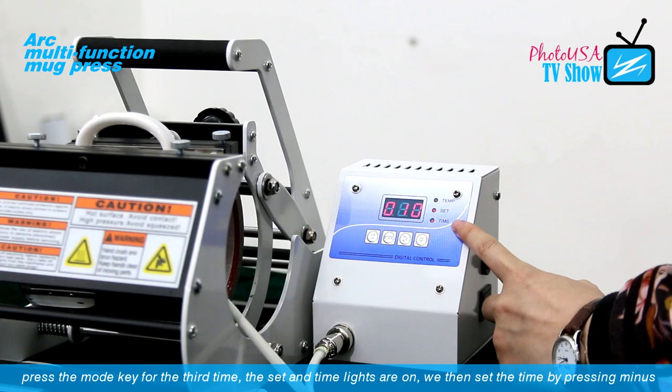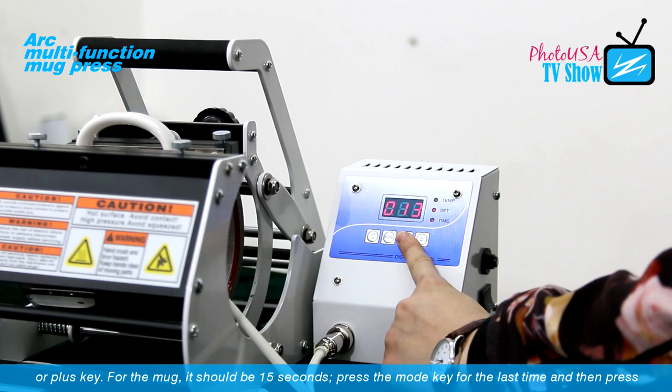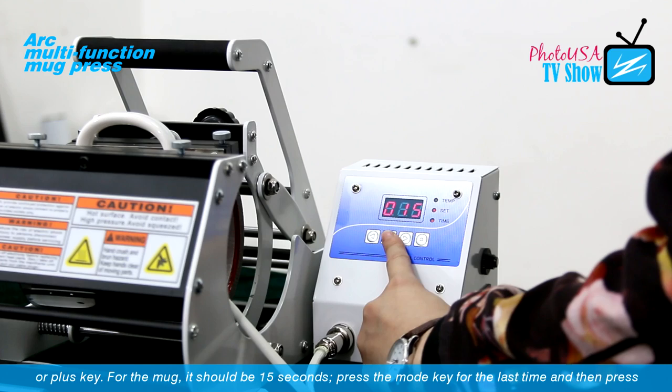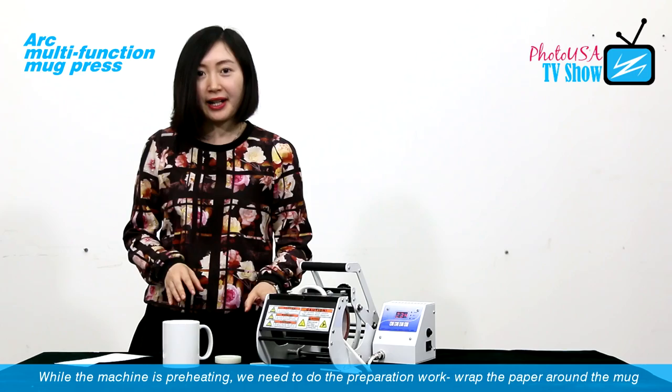Press the mode key a third time; the set and time lights come on. For a mark, we need to set the time at 15 seconds. Now press the mode key one last time, and at the same time press the execute key to let the machine preheat.